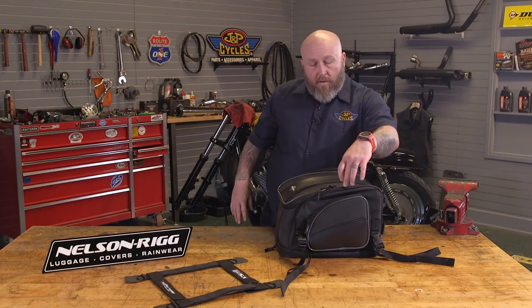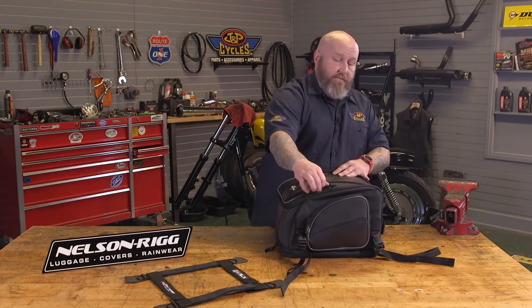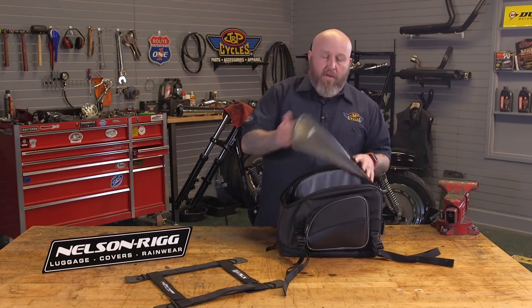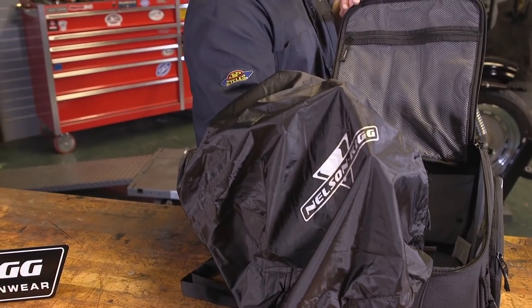The bag has a full overlay zipper to keep dirt and grime out. It's not necessarily a waterproof zipper, but these bags are very water resistant. And if it starts to rain, the bag does come with a rain cover to keep everything nice and dry. The rain cover is included with the bag and stashes away easily in one of the side pockets or a corner of the bag.